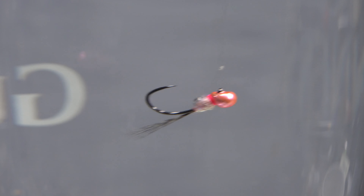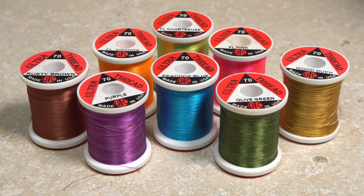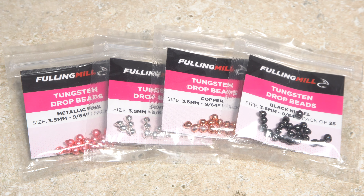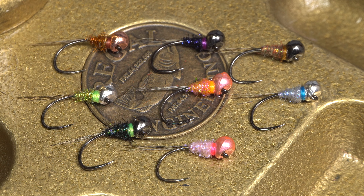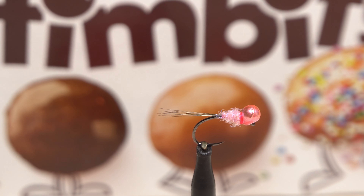I kind of view this more like a style of fly rather than an individual pattern, because by changing the colors of the tying thread, the color of the dubbing used, as well as the bead color, it's possible to make 10-bits in a wide range of color combinations. Bead and hook sizes can also be changed to suit conditions. As for the name — I don't know, it just sort of popped into my head.